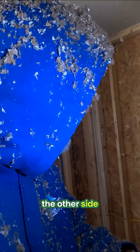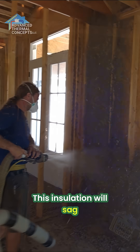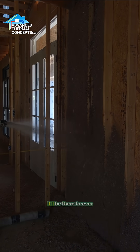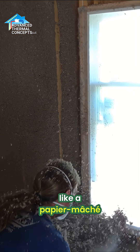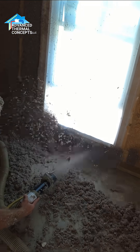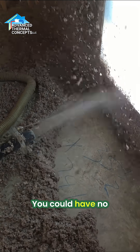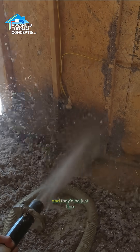Will this insulation sag? You ever taken a spit wad and spit it up on a wall? It'll be there forever — like paper mache. It's got a corn starch in it which is a glue, but that's mainly for the attic. You can have no glue in these walls and that'd be just fine.